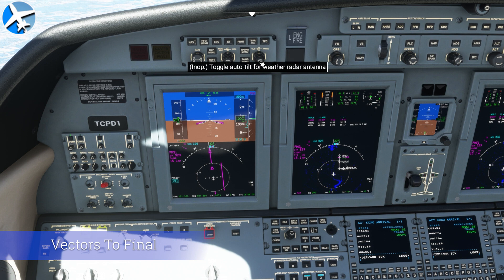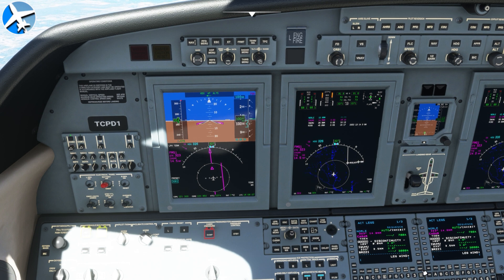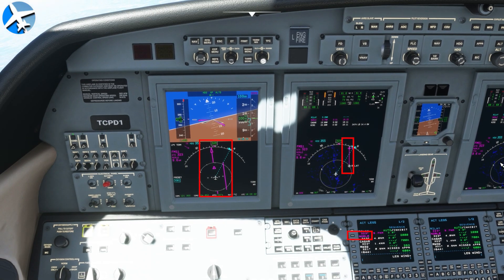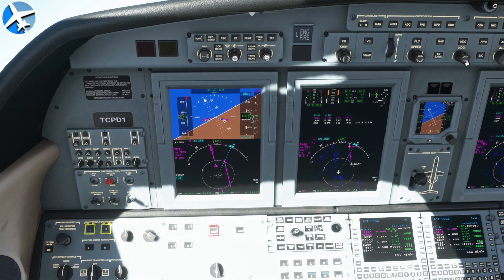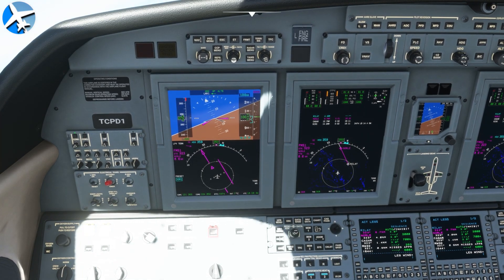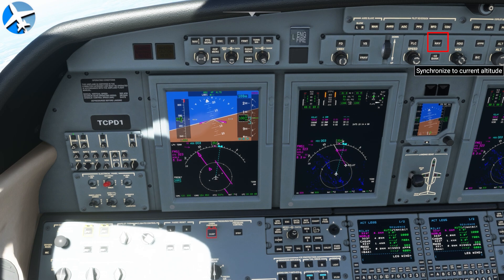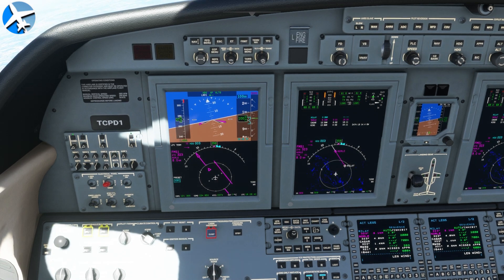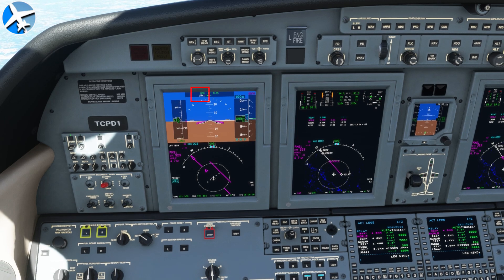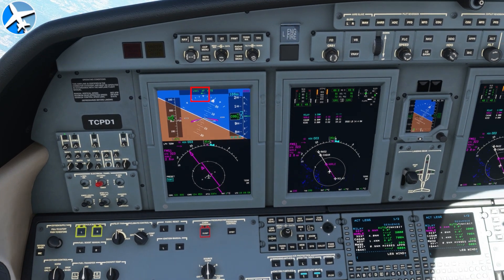Instead of going direct, what if you're on VATSIM getting vectors to final? After selecting the approach, simply select a fix outside the final approach fix, go to legs page 1, and place that fix where you see the blue text — that draws a final approach course. Whatever heading ATC gives you, turn the heading bug to that and select Heading on the flight guidance panel. Since you're getting vectors to final, press Nav. This only works with the Working Title mod. Now on the heading to intercept, when we reach the final approach course, Nav will become active and fly the final approach course.